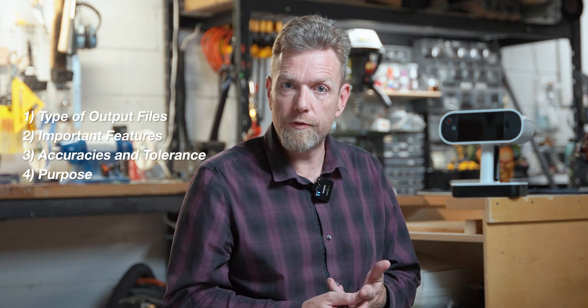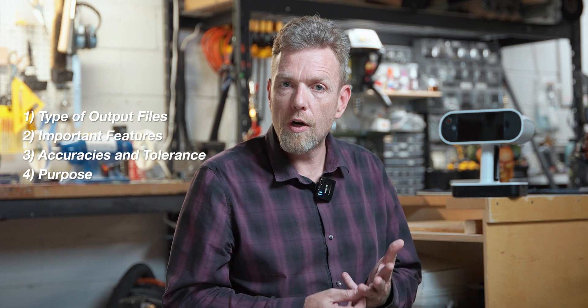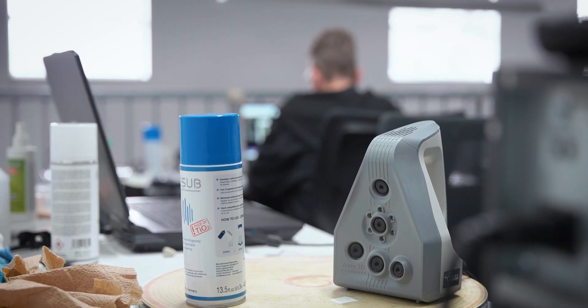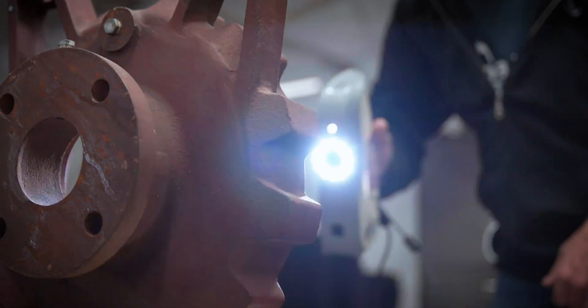If you're looking for a 3D scanning service, the best thing you can do is be prepared to tell us what you need: what type of output file, what the important features are, what the accuracies and tolerances of your part are, and what you're doing with the scan. If we know that information, we can choose the right equipment, the right process, and give you the right output. If someone just brings a part and says 'please 3D scan this,' of course we can do that — but like anything else, if you don't know what the use case is, the results are going to be less good.